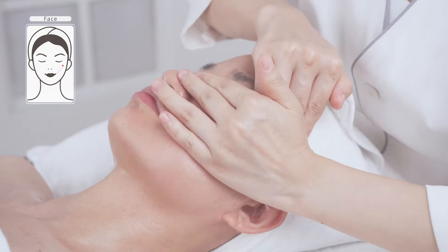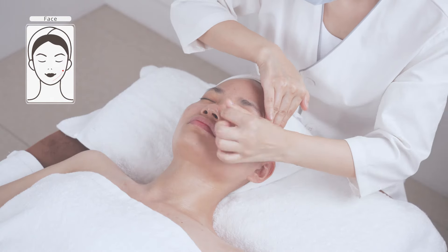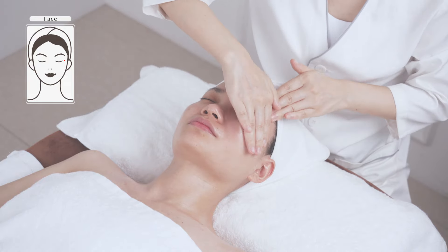Alternate hands lifting upwards along the following lines: from chin to earlobe, from corner of mouth to ear gate, from nose wing to temple, and from below the eyelid to hairline. Operate each line for three times.